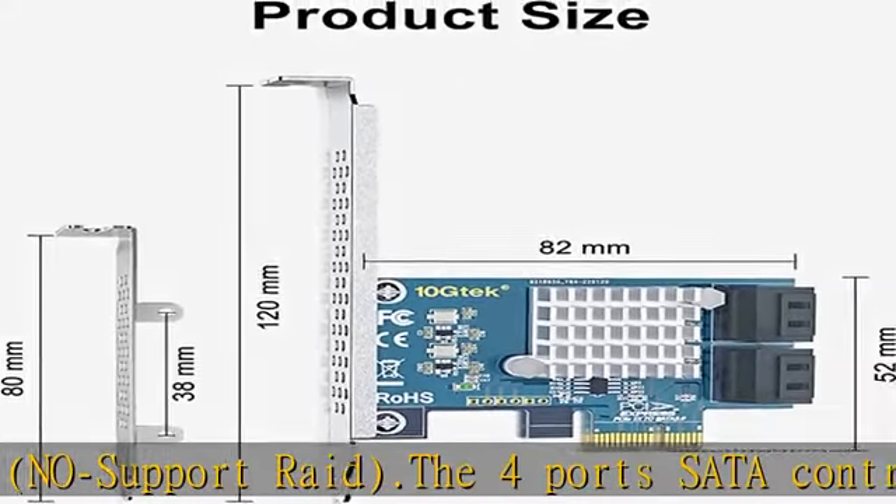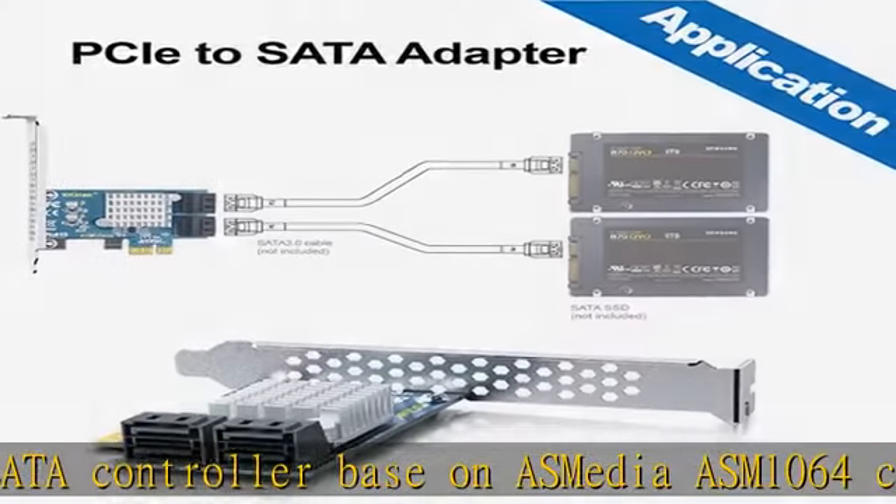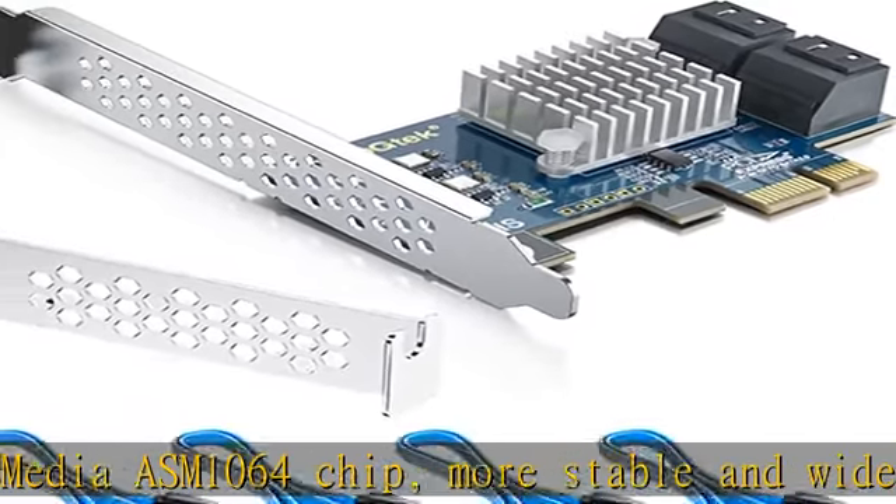Supports PCIe 1.0, 2.0, and 3.0 protocol on motherboard PCIe X1, X2, X4, X8, and X16 slots.